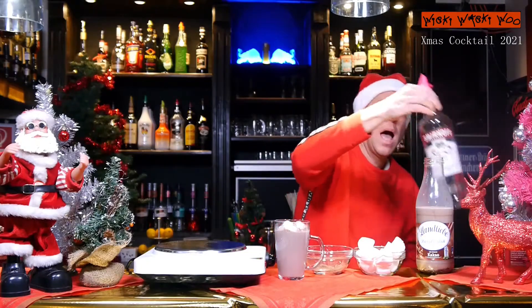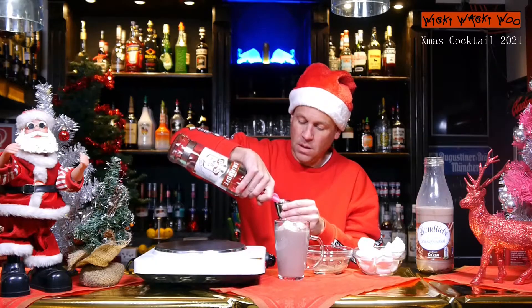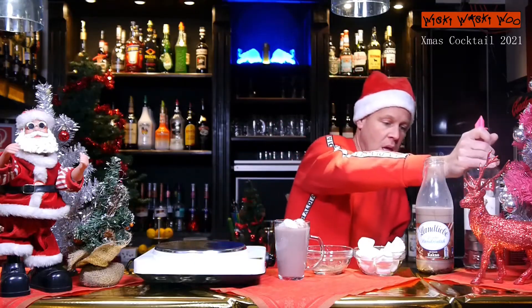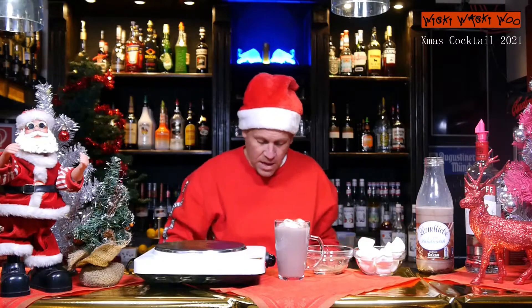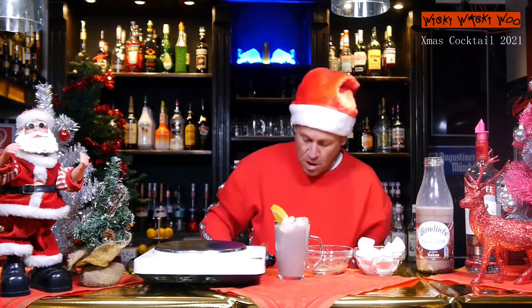Now I need some alcohol — I take some vodka, 22.5 milliliters. If you want, you can add some chocolate powder. And in the end, I take half a slice of an orange for a slight orange taste.